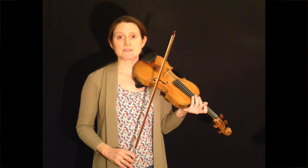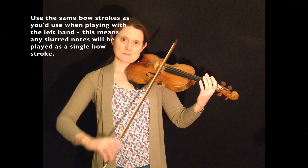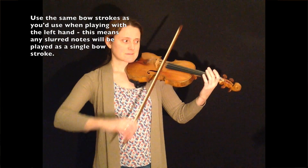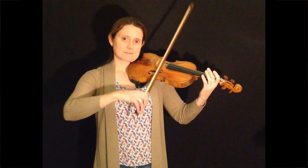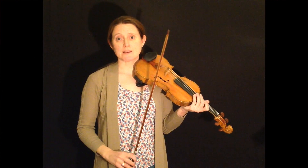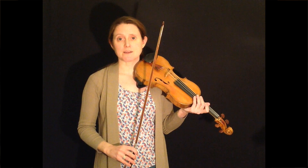It's useful to practice those bowings on an open string. First of all I'll just play the bowing on an open A string. It goes like this. So that helps you get the hooked bowing sounding really nice and smooth and rhythmic. Just do that a few times until you can get it sounding really good.